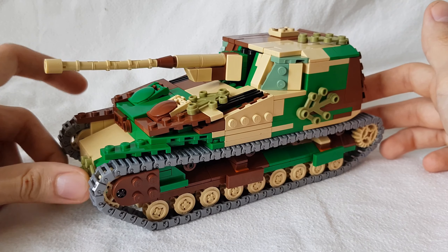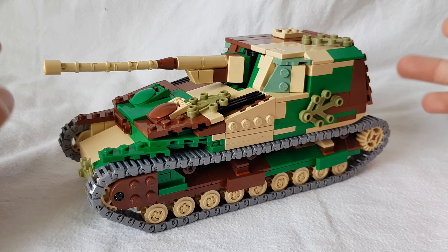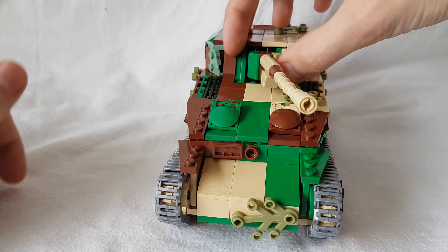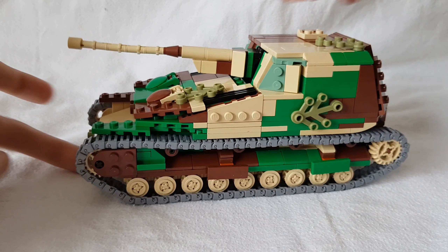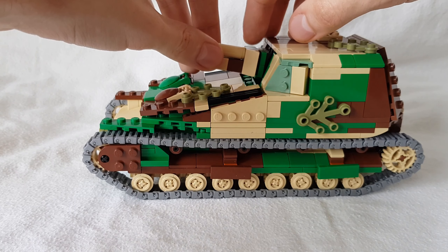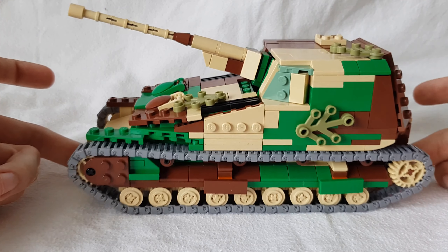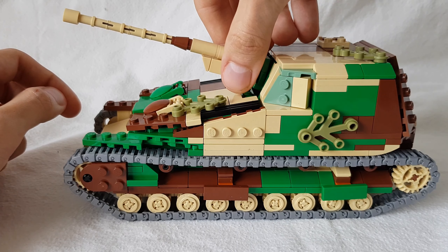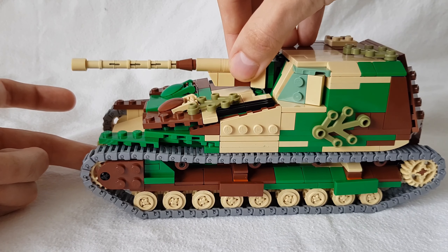Now that we have the overall price and dimensions out of the way, let's look at the set itself, starting with the outside features. We've got the main gun — this moves from left to right, not a whole lot of movement, but then again it's a casemate tank destroyer so what do you expect? The gun can also move down a little, but it mainly goes up. When I look at this tank, I sort of envision it in an artillery vehicle role, and the 105mm gun could maybe pull that off. So it goes up more than it goes down.